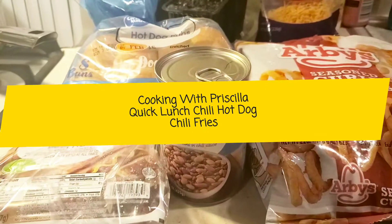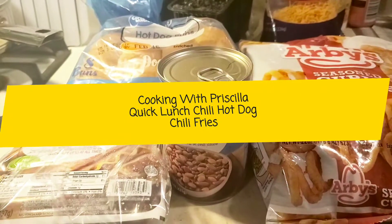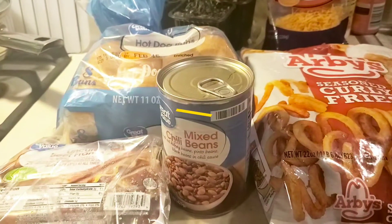Hey guys, welcome to my channel, Cooking with Priscilla. I'm Priscilla. If you're new, please subscribe, like, comment, and share, and hit that bell notification for our next video.